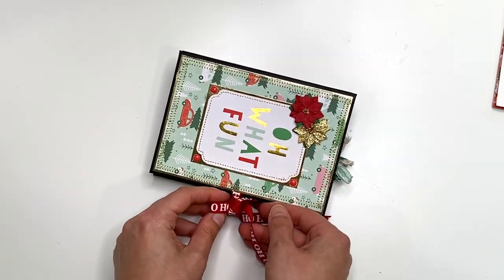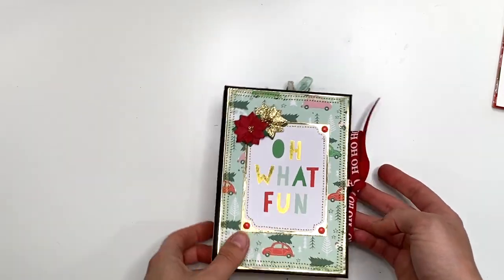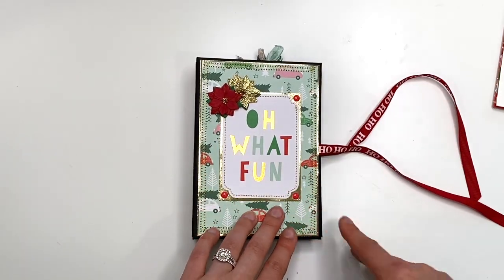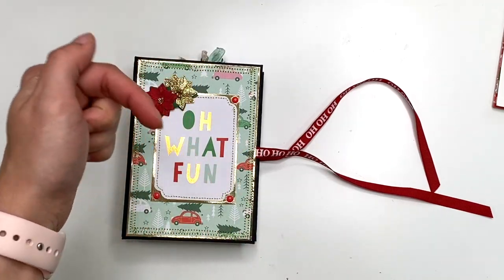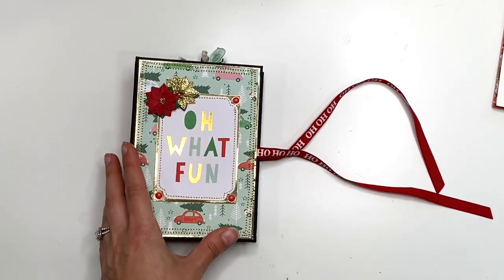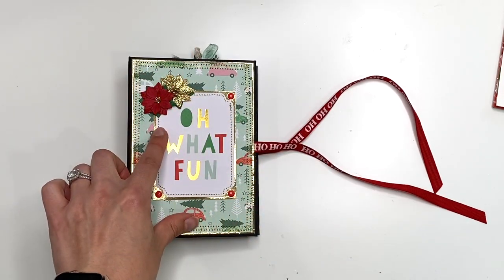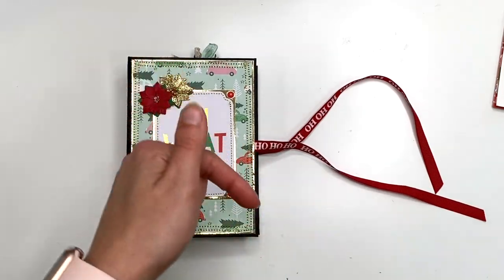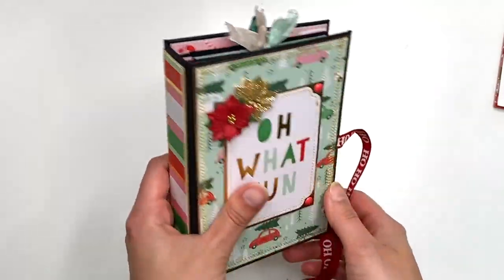I thought the back would be cute for a large family photo — like a full-size photo of everybody gathered around the Christmas tree. That is this project. Don't forget to check out Tiffany's project once you're done watching. I'll have the playlist linked below in case you want to see all the projects we've made so far. You can purchase this in my Etsy shop, and the free cutting guide is available on my Ko-fi website — all linked below.